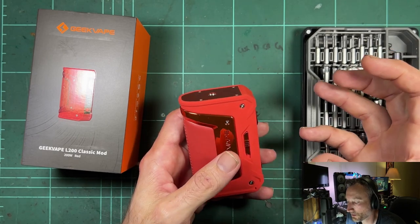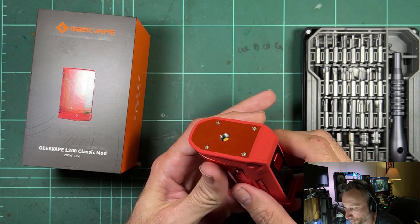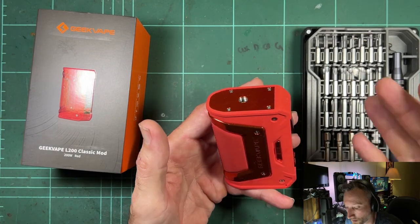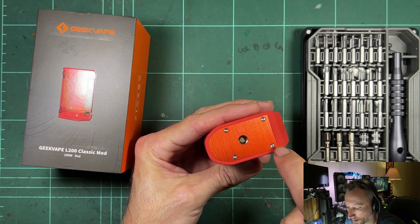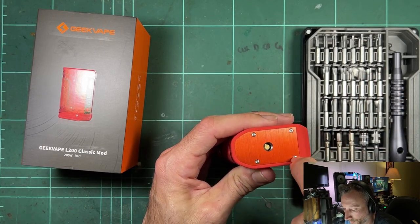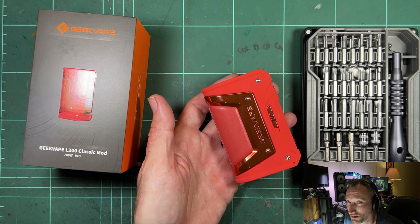Moving on, the next generation was the L200, S100, and M100 — a completely different design. The inner of the mod was plastic, so it was all built off a plastic inner, still rubberized on the outside, but the whole construction was different. The 510 was definitely weaker on the newer generation, and I've had a lot of comments on those videos about the plate pulling out because it's screwed into plastic.